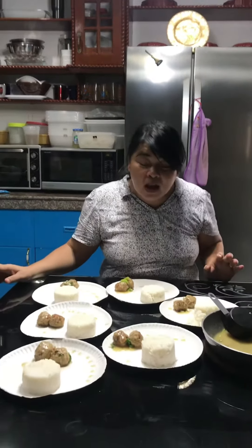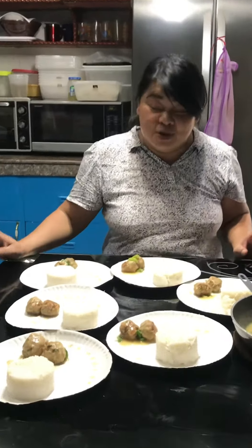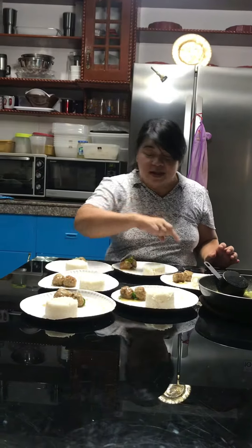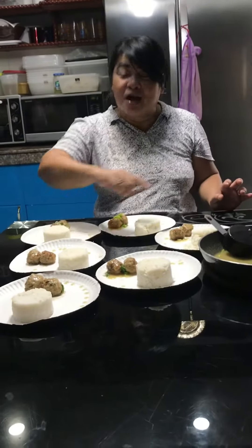Good afternoon guys! Our more or less 100 pesos budget meal is done. We have one dish — meatballs with sauce — and it's good for six persons. So you can save already, good for six persons for more or less 100 pesos. The sauce is here; we didn't put it on the plate because it's a paper plate.